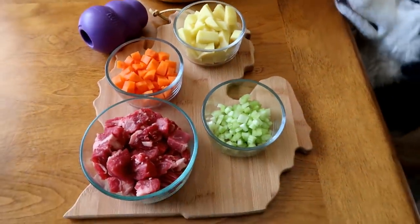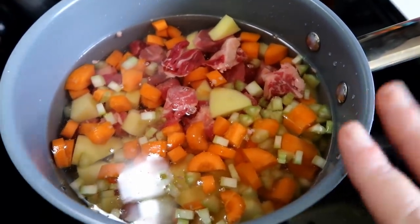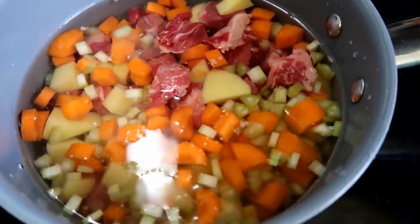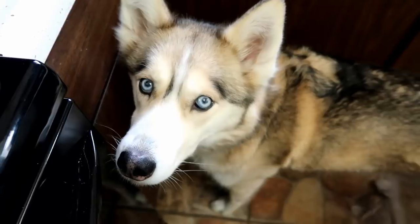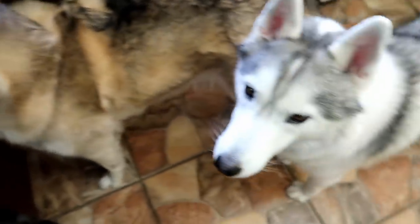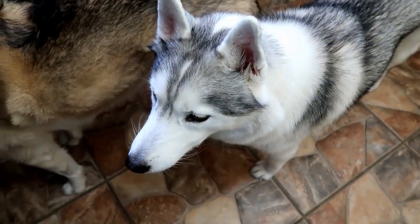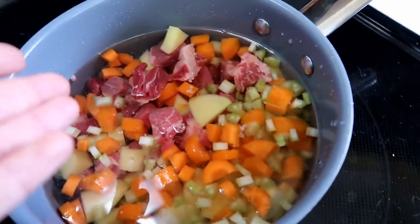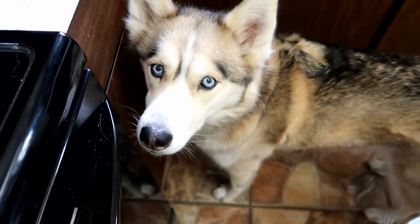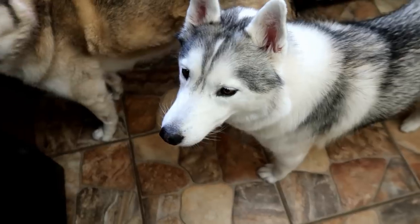We are going to put everything in the pan on the stove and cook it on medium for probably about 30 minutes or so, just until everything gets a little bit soft. I also want to mention — do not add any seasonings to this. There are a lot of seasonings that dogs can't have, so just to be safe don't add any. The natural flavors from the meat and all the vegetables are going to make a good stock anyway.